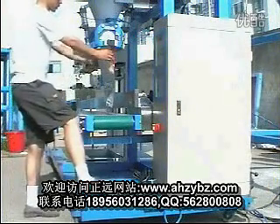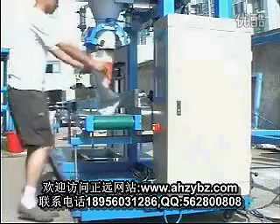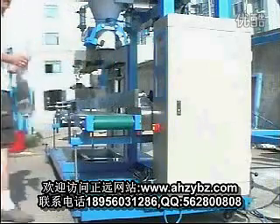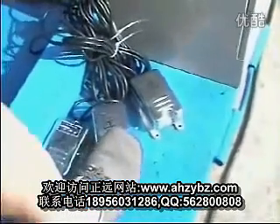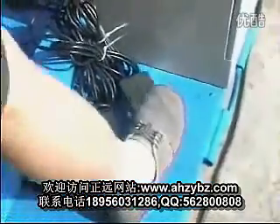Press foot switch to move the bag away. This is the foot switch.